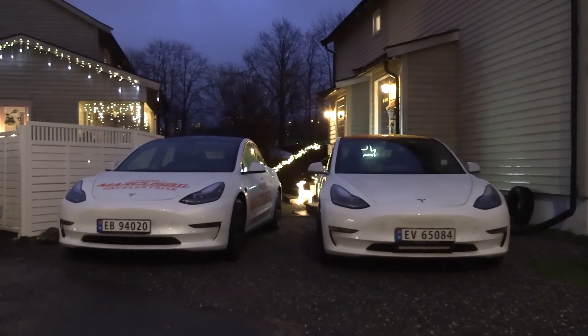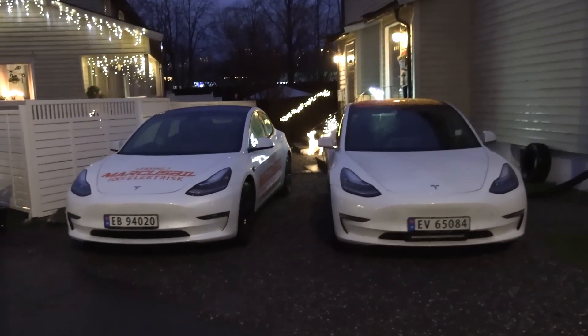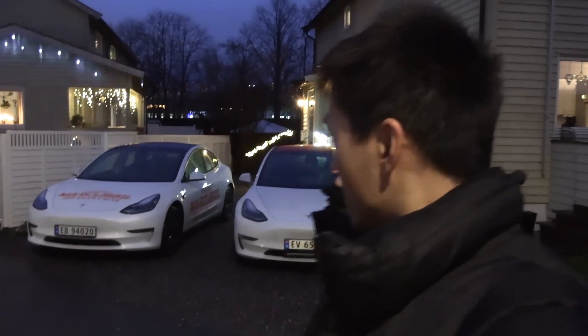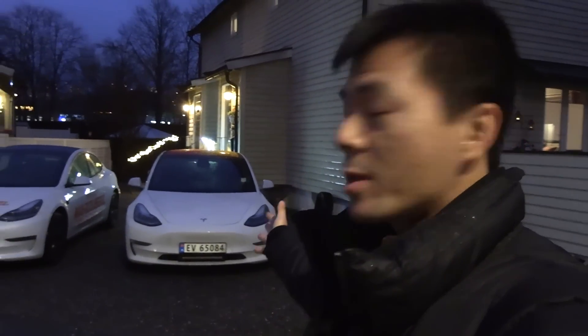Yo, what's up? We're now in front of my house. It's fricking Christmas over here, but you see, we have two Model 3s here. And if you guys haven't watched the previous episode, this one is MC Hammer — you recognize it.